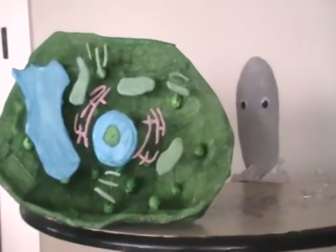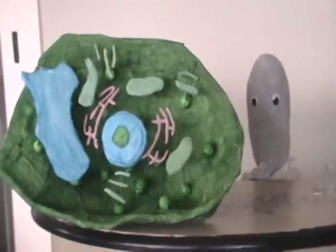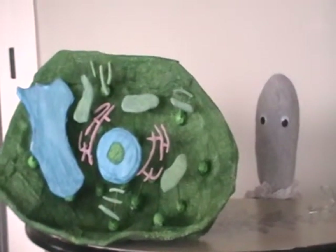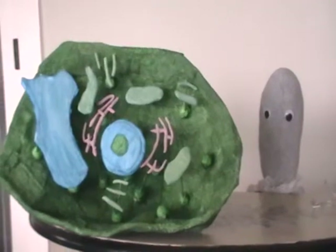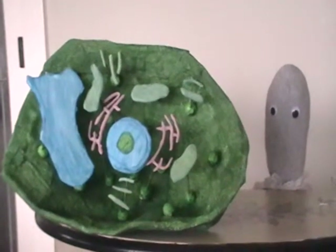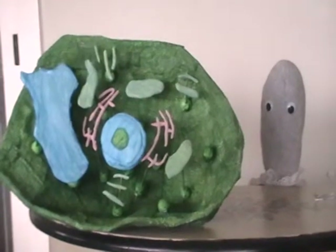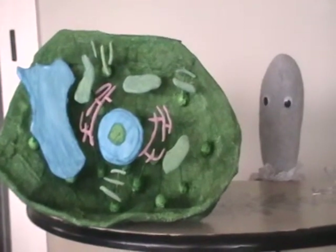Green sausage-type things called cytoplasm. Cytoplasm is a jelly-like substance within the cell. We don't really know what it does.